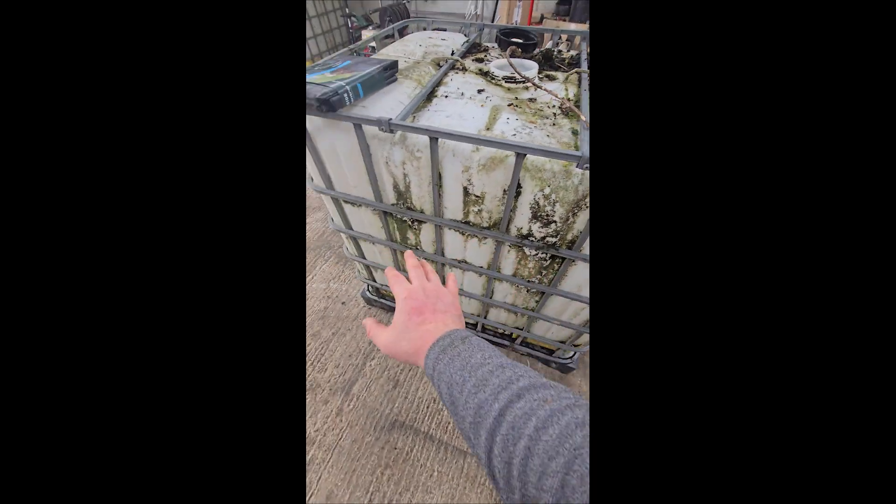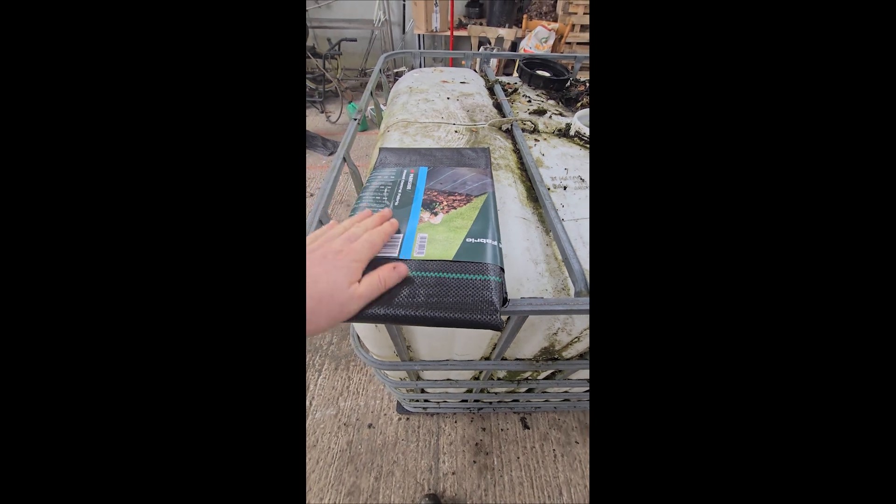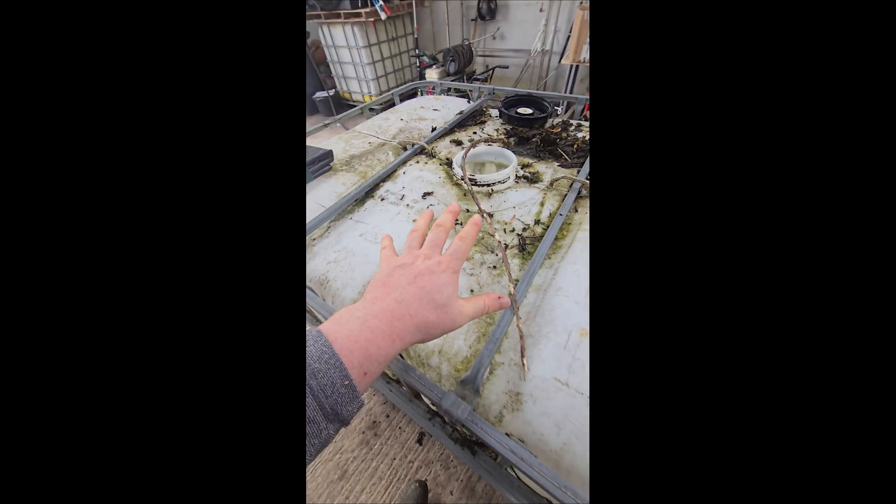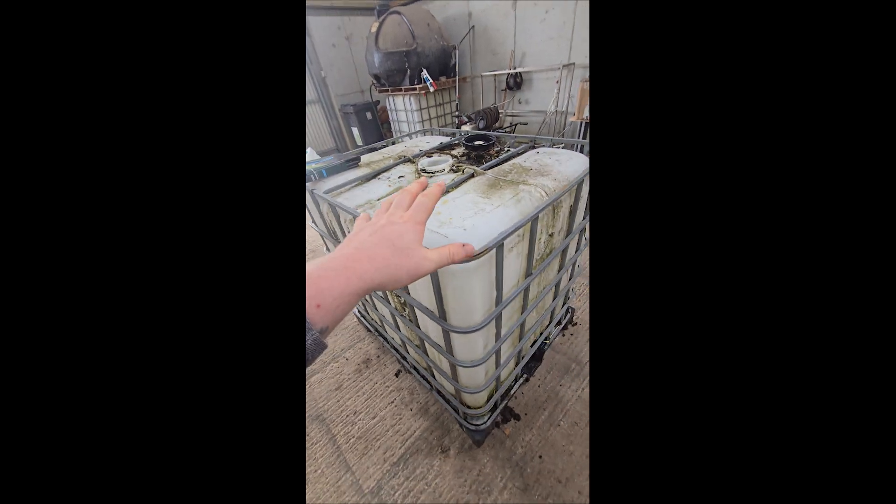I'll have to paint this a dark colour and I'm also lining it with this geo-material — weed barrier — so it will keep the worms in where they're supposed to be, keep the compost in where it's supposed to be, and allow the moisture to work its way out the bottom. Before I start cutting, we're going to have to wash out this white section of the IBC tank.